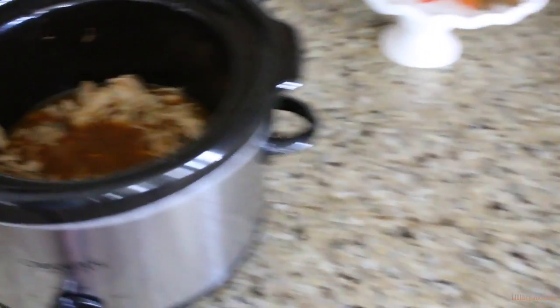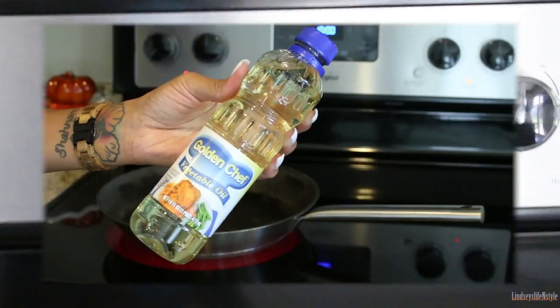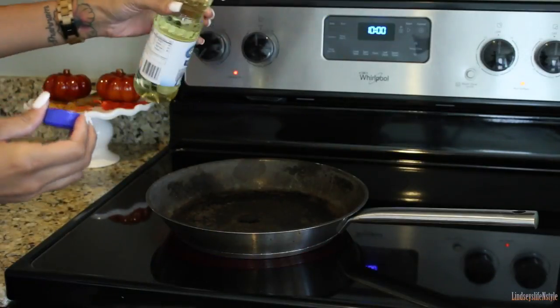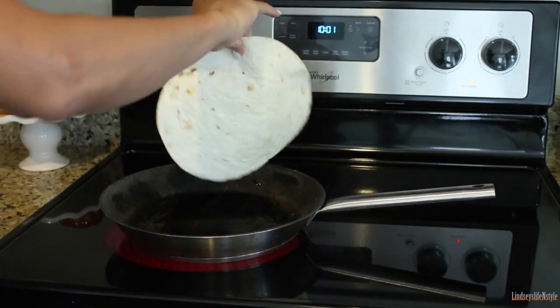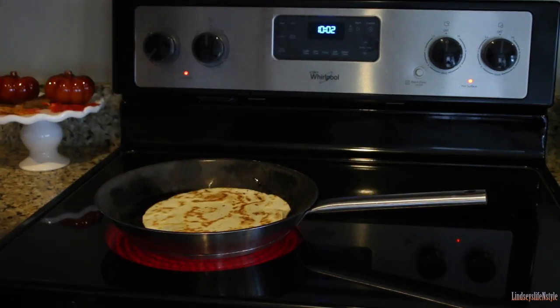Go ahead and remove the lid and let it cook like that for the last 30 minutes. What I like to do is go ahead and fry up our tortillas. I just fry them on the stove and make them kind of crispy, because that's how everyone likes it.